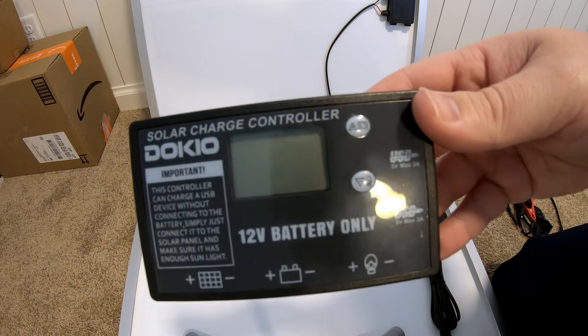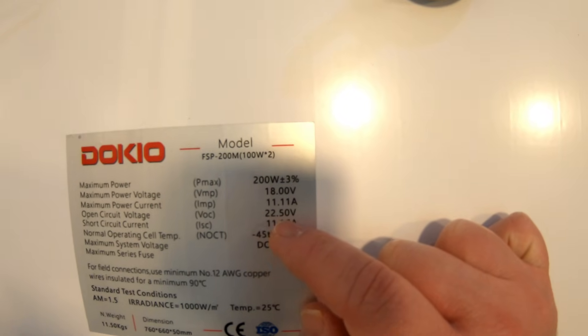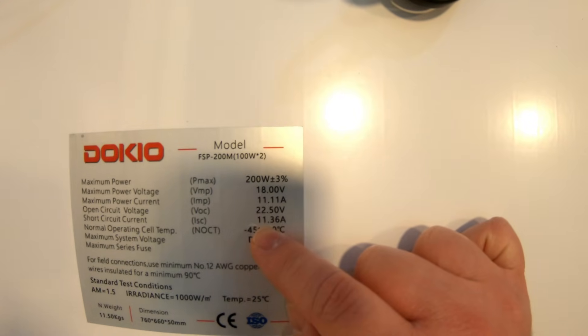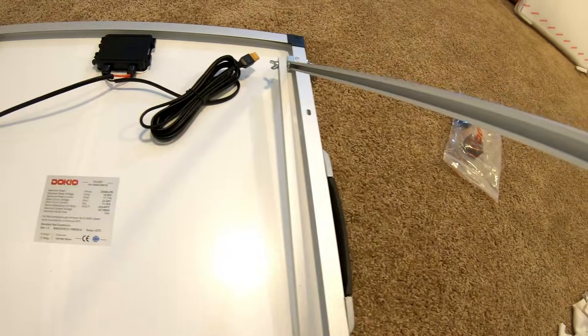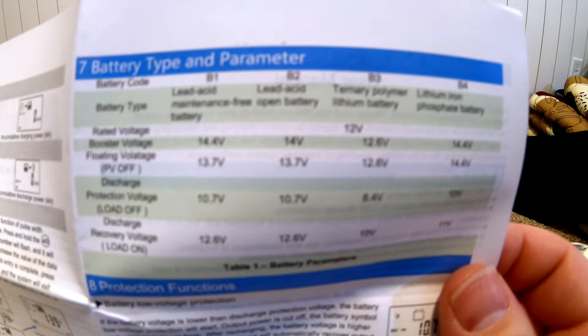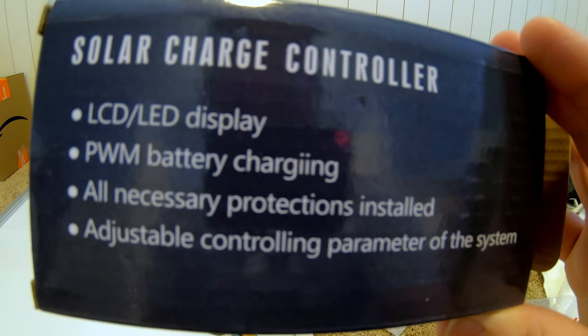We've got what appears to be a solar charge controller — yes, it is a solar charge controller for 12-volt batteries. This is a 200-watt panel; its VOC is 22.50V, IMP is 11.11 amps, and short circuit current is 11.36 amps. The charge controller can charge lead acid as well as lithium iron phosphate — B4 is the profile for LiFePO4.